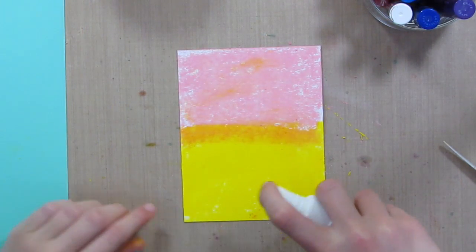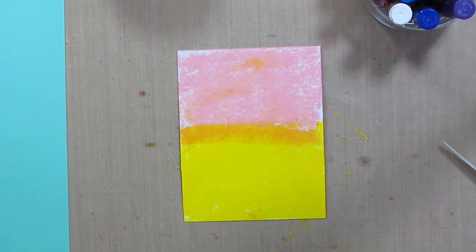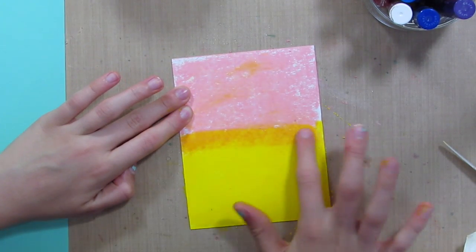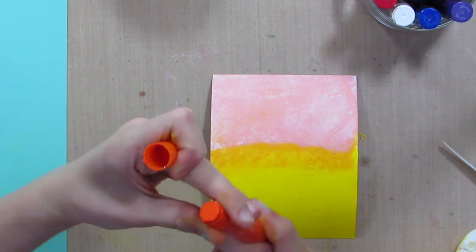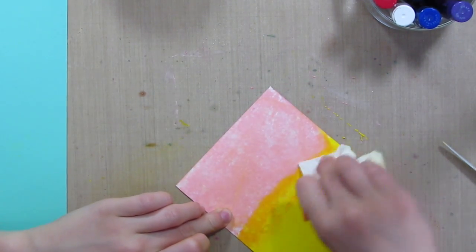Once you're done doing that, you can just spray like three or four squirts on your paper, just to mix the colors together a little more. One thing I'm going to do is take this orange gelato and kind of make it a little more orange in the middle.